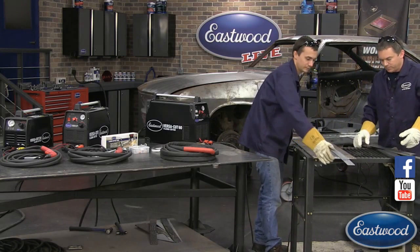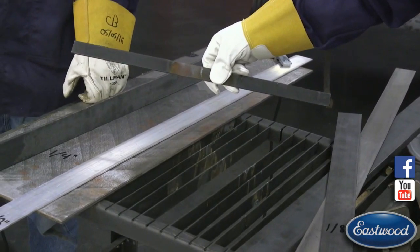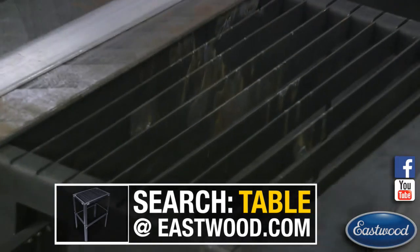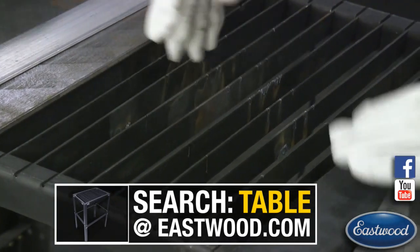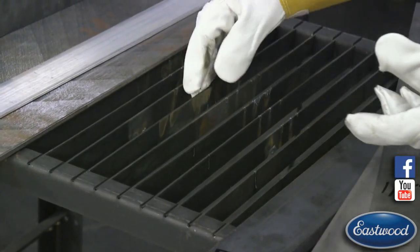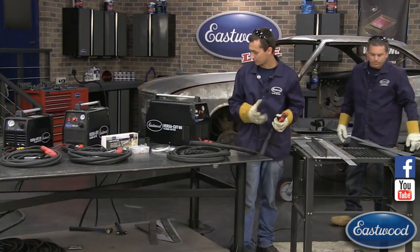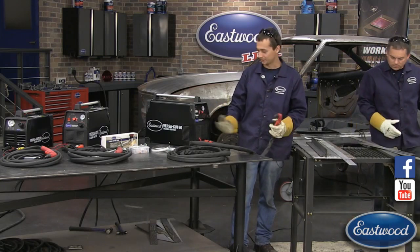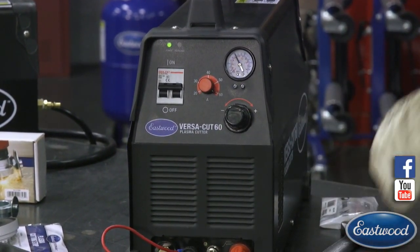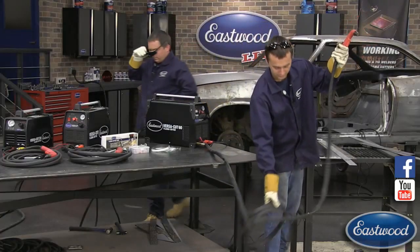Check out the plasma cutting table — it's pretty sturdy and has removable slats. You can cut right on it so pieces don't fall off and indent your concrete floor. As the slats get worn, you can flip them around and use the other side, and you can buy replacement kits at Eastwood. Now before I start cutting, I'm going to set the machine all the way up to 60 amps for the thicker material. I'll trigger the torch to check air pressure — I'm at 60 PSI, which will be great for the thick material.